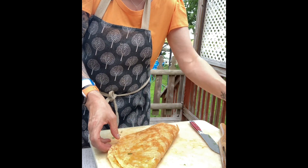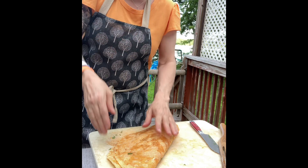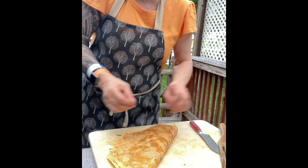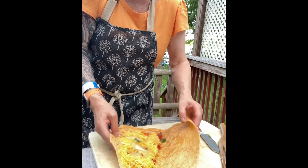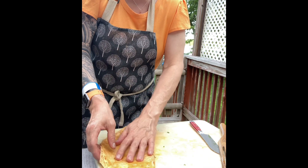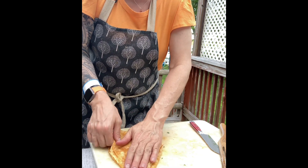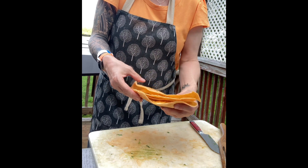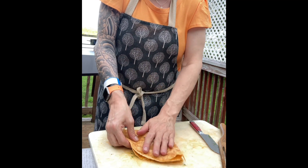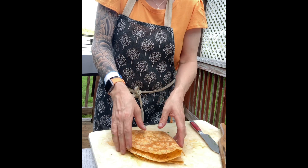Now you can basically do whatever you want. I added cilantro to both the meatballs as well as the quesadillas, just so you know — you see green, it's not grass. Now you can fold it up burrito style; I'm doing it quesadilla style. You can do it like this if you want it more secure, like a crunch wrap almost. I have tomato and I have spinach.